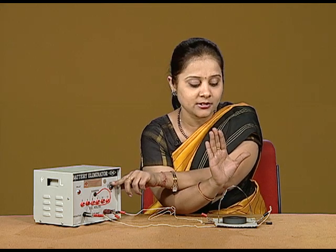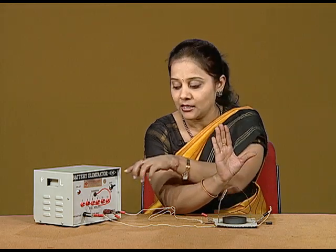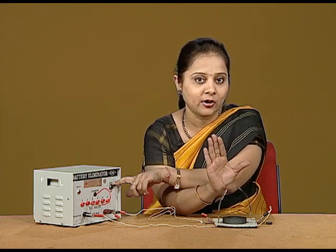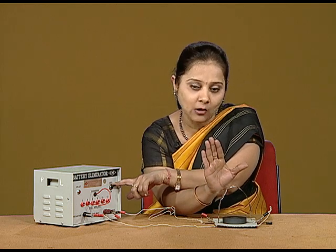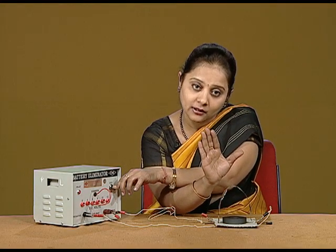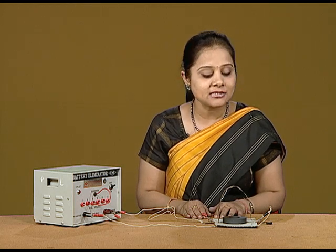So, I am again showing it. The thumb is giving the direction of the current, the four fingers are giving the direction of the magnetic field, and now the push will be on this side. So, the aluminum foil should get deflected on the outer side. You can see that the push on the aluminum foil is on the outer side. We conclude that the Fleming's Left Hand Rule or the Right Hand Palm Rule can be demonstrated by this simple setup.